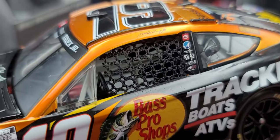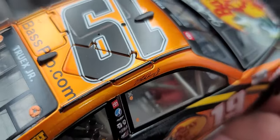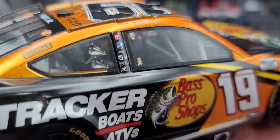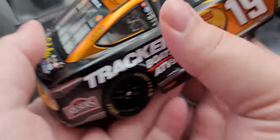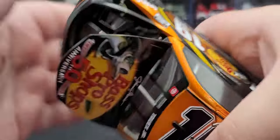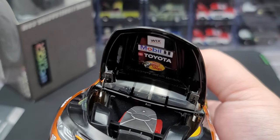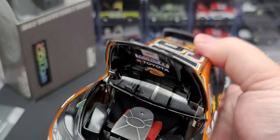Got the cloth window net on the driver side, full digital dash detail — it's hard to see in there though. You can see the red fire extinguishers towards the front end of the car. Now let's go ahead and look under the hood.